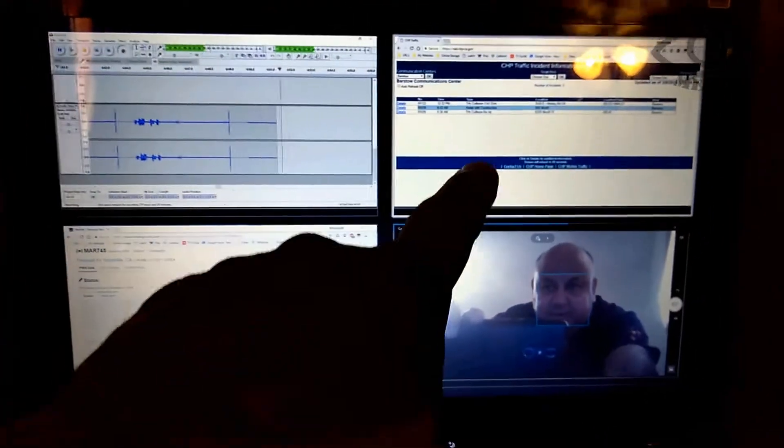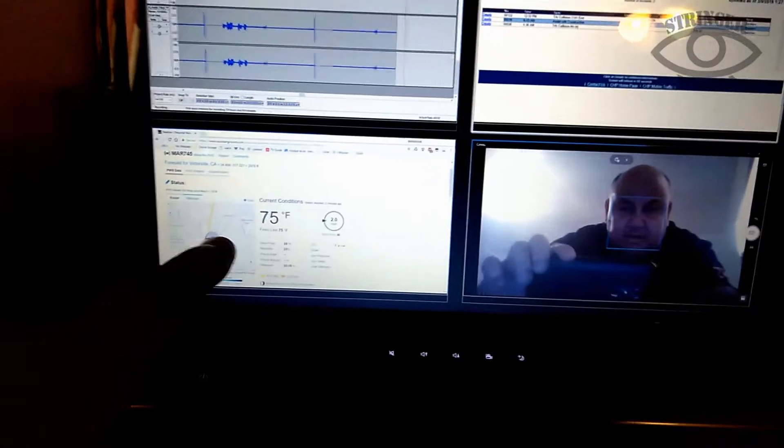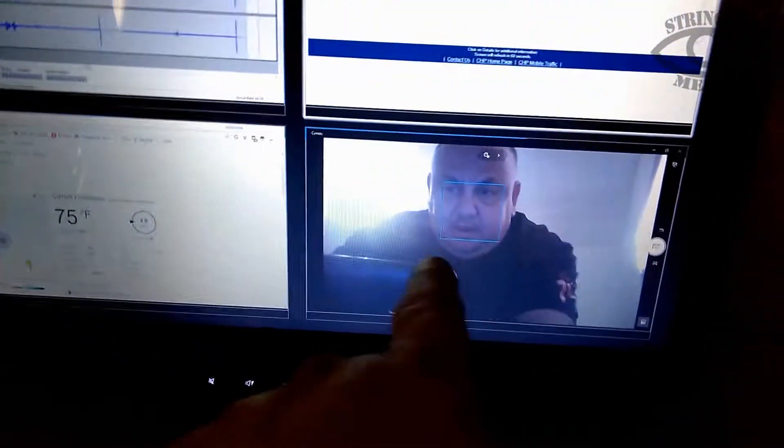I've got CHP here, I've got weather here, and of course my live cam here. This live cam will eventually be hooked up to this scanner head here, facing at it so I can see what frequency is transmitting on my scanner. Now the way this is going to work through my vehicle is I've got it on the tablet, so everything I'm seeing on the tablet is on my laptop there.